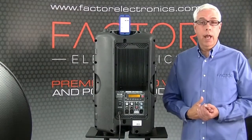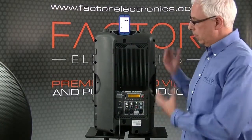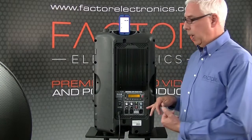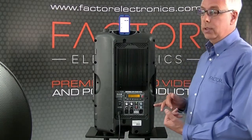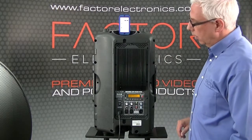The Pro 12 AB is an active speaker. As you can see, it's got a power amp — a 350 watt power amp. There are actually two amplifiers in here: one separate power amp for the woofer, which is 220 watts, and then another 125 watts for the high-end compression driver.